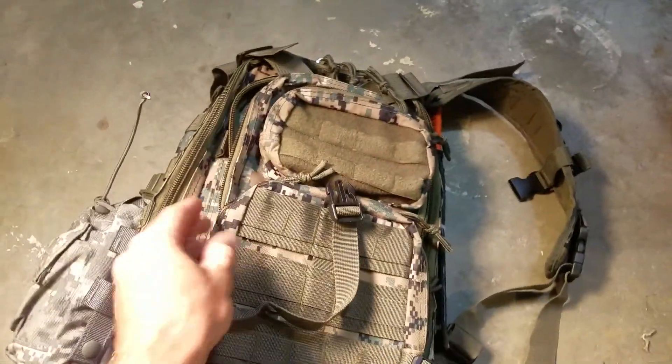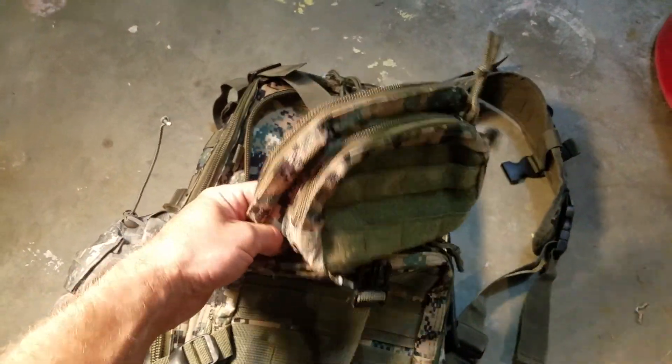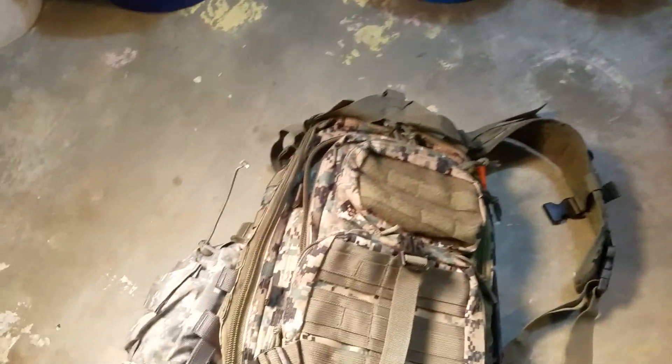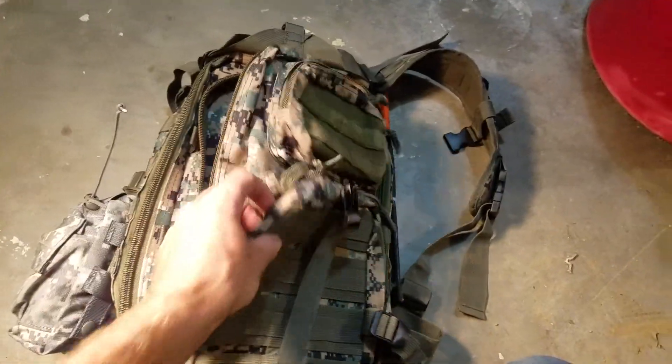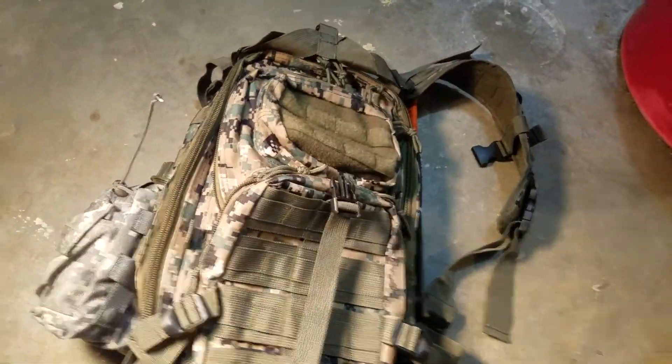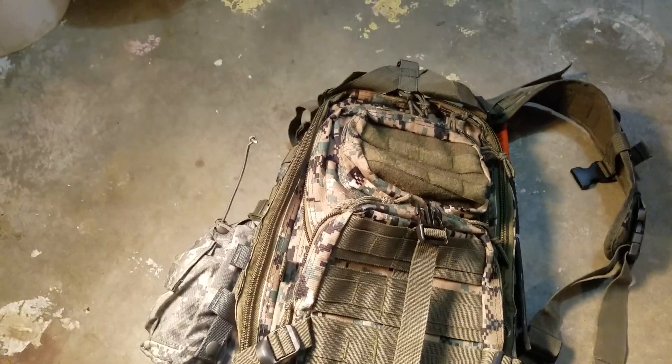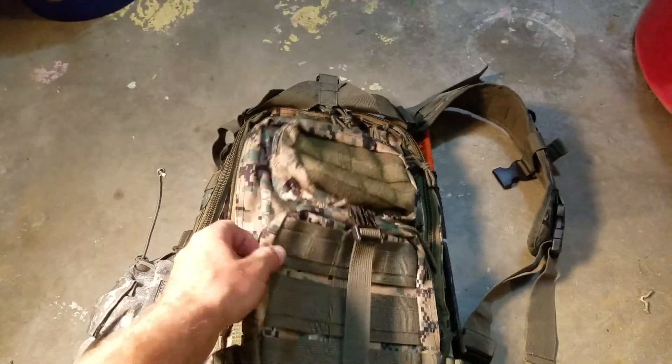That's about it on the pack. We're going to be filling it up little by little with different things I order here and there. I'll probably do some reviews on them as I get them — see if they work, see if they don't, and figure out where I'm going to put stuff. I'll let y'all know once we get those in. Y'all keep on working, I'm gonna get to organizing.